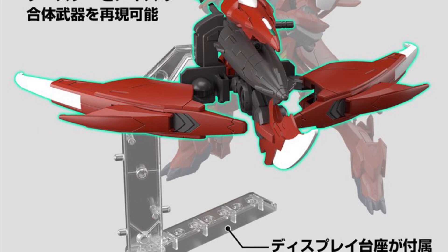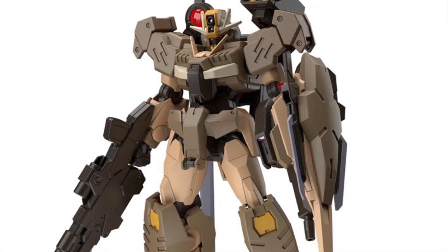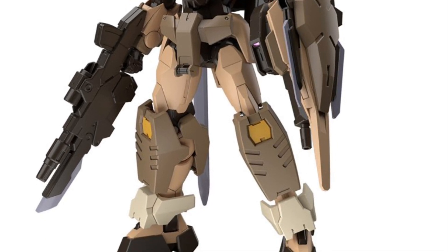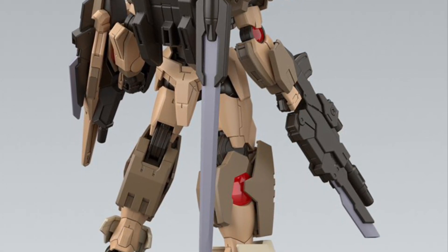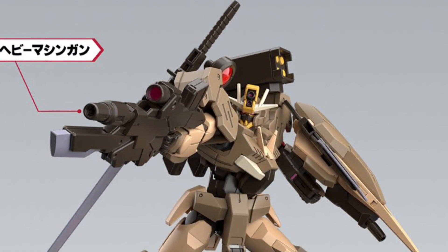It kind of reminds me of Dusty from GI Joe. Those of you that are Gundam fans and not familiar with Dusty from GI Joe — he's like a desert trooper. It would be kind of cool to pose the O-ring Dusty on top of them, actually. I like this desert one and I'll pick it up down the line.